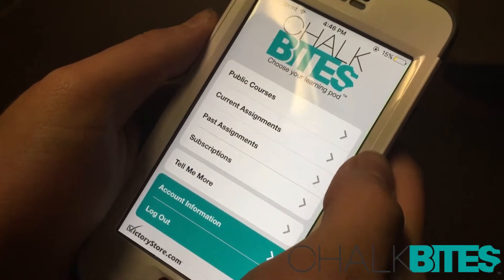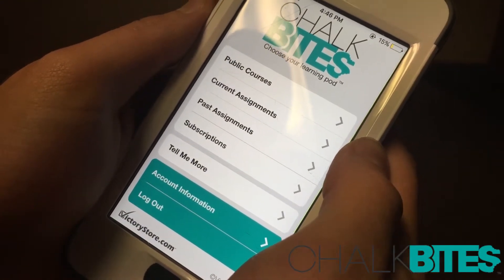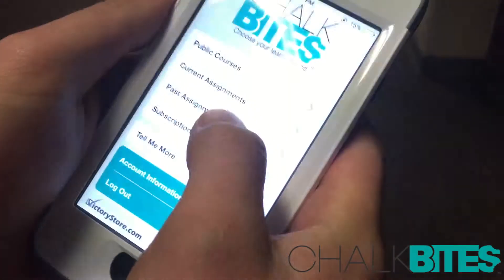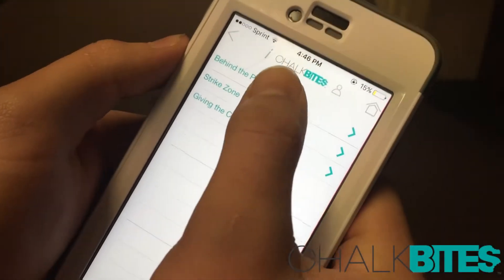So this is what comes up when you log into the Chalk Bites login page. I already completed my past assignments, so it'll be under past assignments. I'll click on that. Go to umpiring level 1.